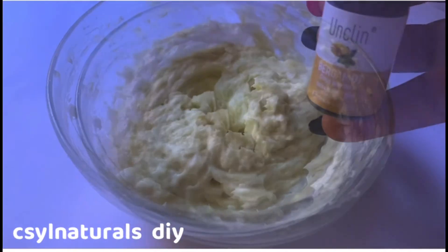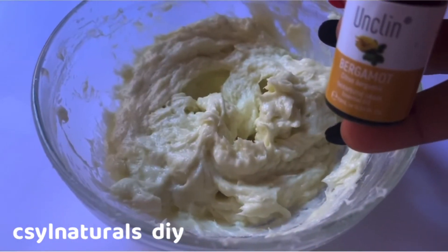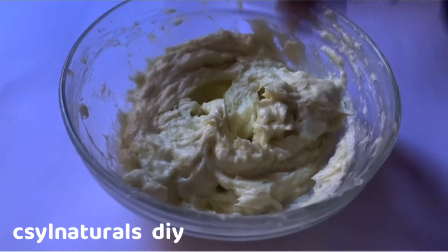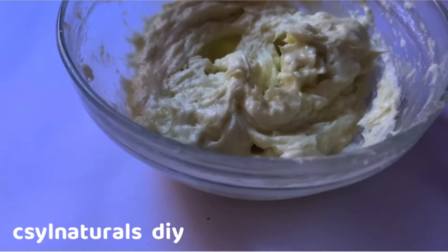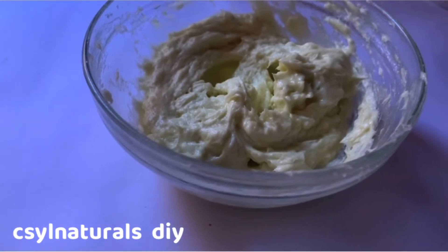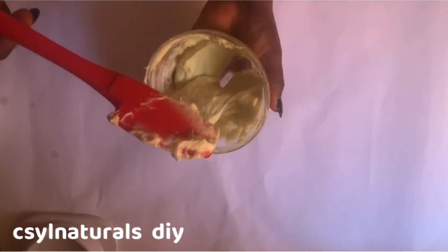After mixing it, I'm going to add my essential oils at this point. The first I added is my bergamot essential oil, and after that I used my peppermint essential oil. It has this tingly sensation on the hair and scalp when you apply it. After adding my peppermint, I mixed it very well with my spatula.